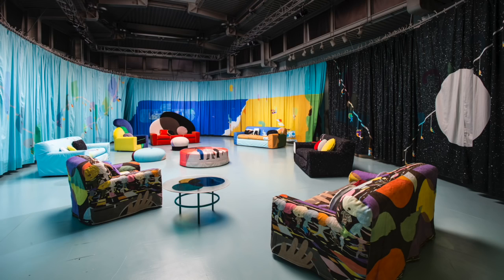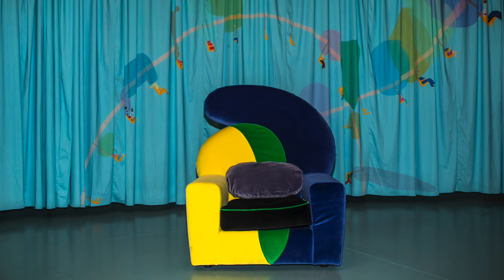I worked last year in the showroom — I did an installation, a collaboration project with a painter, Peter McDonald. So I've been working quite a while with them, but finally with a product in the fair.